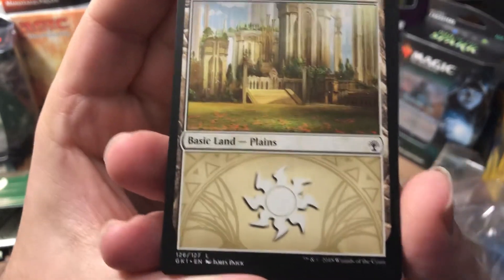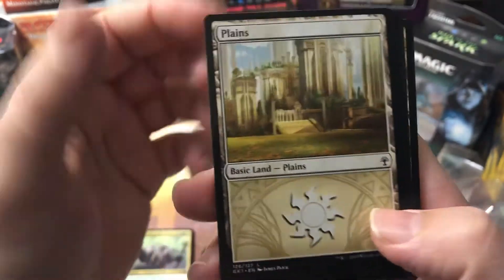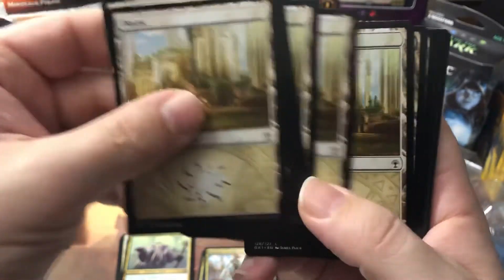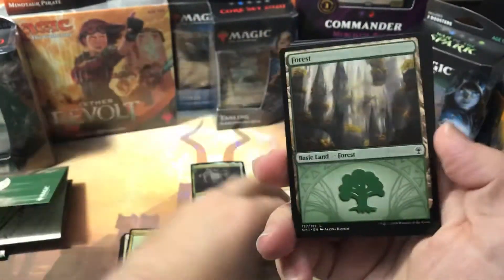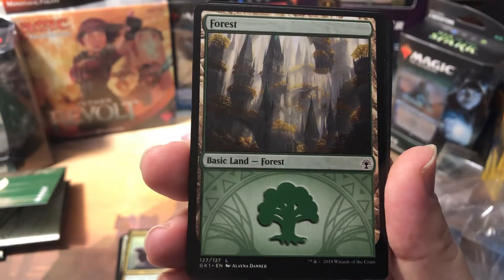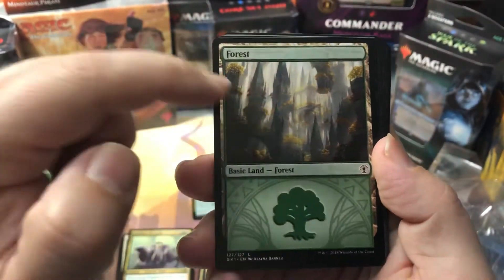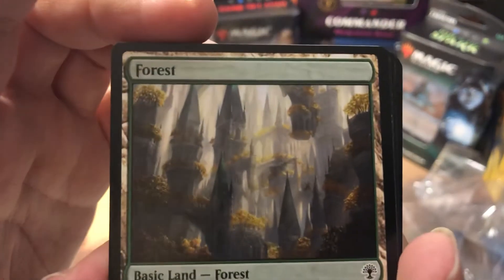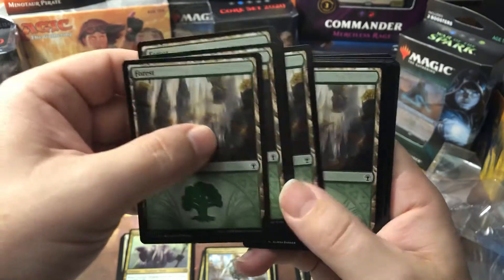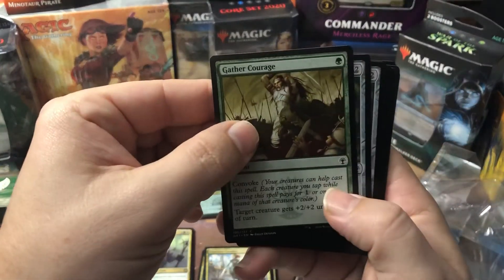Here's the coolest part of the whole guild kit: the special basic lands. Check out the artwork — it's pretty phenomenal. Let me see if we got different art types... nope, they're all the same for each land type. Here are our Plains and here are our Forests — they look really cool with the guild logos and art in the background. The artwork itself is really pretty; zoom in and you'll see what I mean.